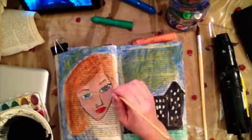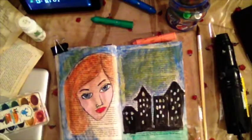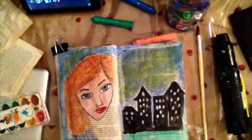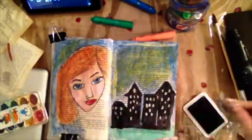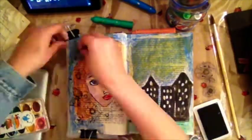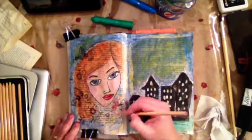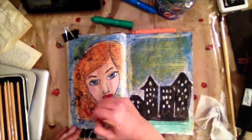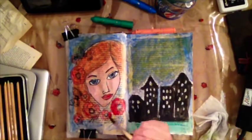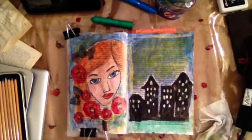I want to use this art journal to document what's going on on a day-to-day basis. I hope you'll do the same — take an old book like I did. I went to the thrift store and found this little old book, and I've been gluing pages together to make them sturdier so they can handle wet media. I'm also journaling in this book. As I create my art in it, I have little spaces where I journal my goals, what happened that day, or what I'm thinking.